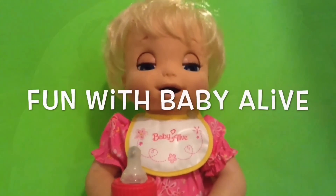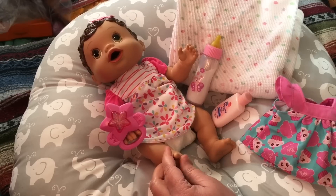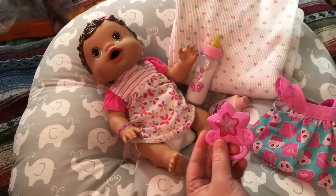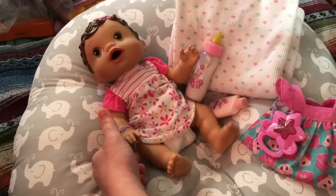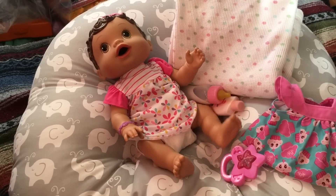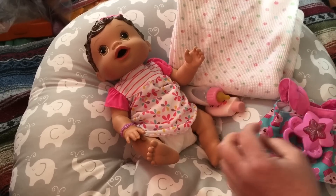Hi guys, we're here with little baby Olivia today and we thought we would do something a little different. We had to hear what Olivia had to say first.